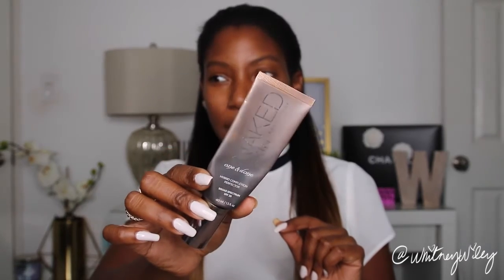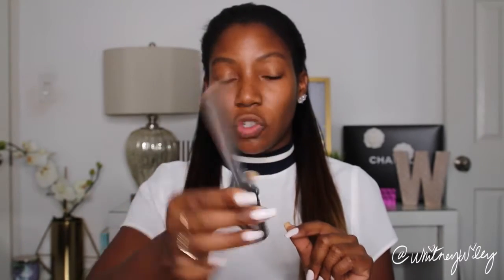My favorite tinted moisturizer right now is the Urban Decay Naked Skin One and Done. I picked this up last year and I love it so much — it goes on with a really matte finish but it's not drying and it has SPF 20. I'm going to compare it to this one and see how it goes. I'm hoping this is another one I can add to the collection because this one is almost gone.